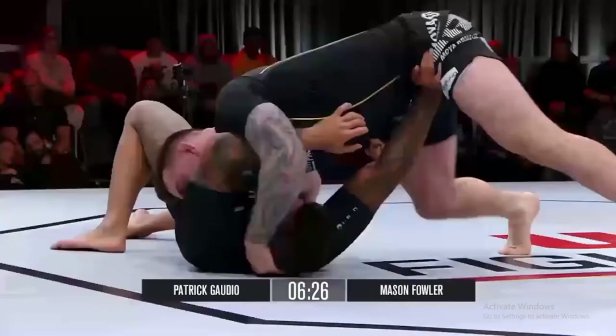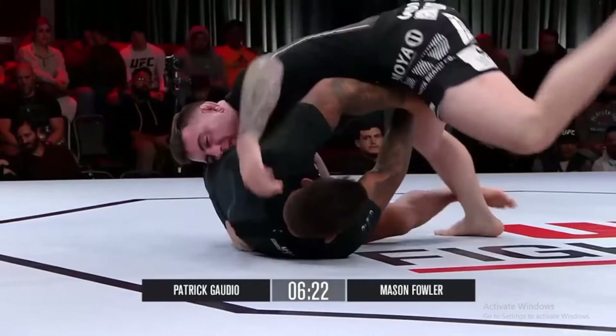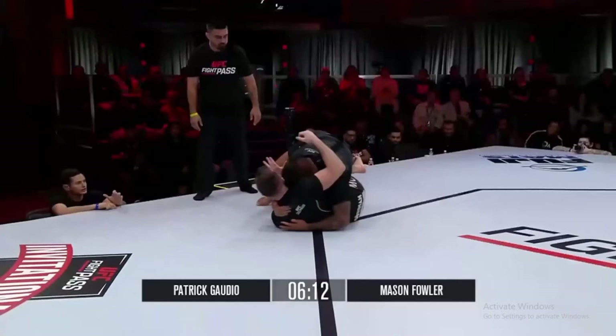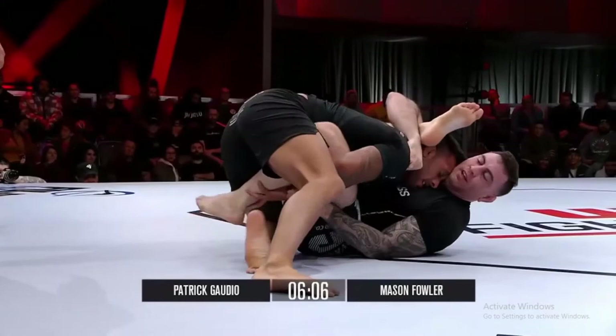Not really making that easy for Mason. But Mason takes an underhook and tries to create something. You can tell that Mason wants that inside position inside the knee shield so he can get to that underhook. And I like that he's got two different game plans for both his opponents — a different approach than what we saw in his first match. Mason went hunting for the back. It was a good counter by Gaudio, and during the counter he almost showed the triangle.